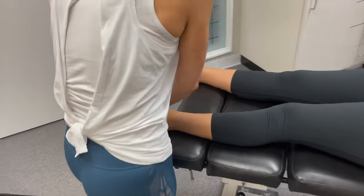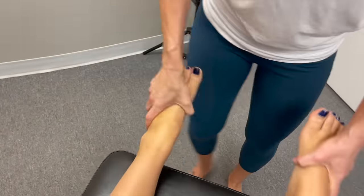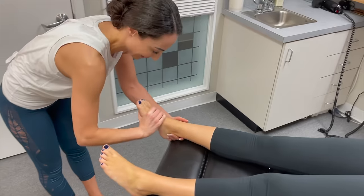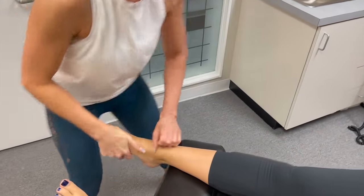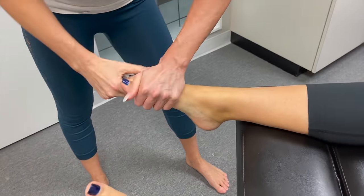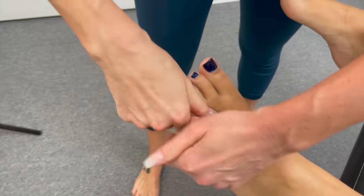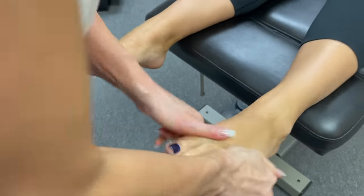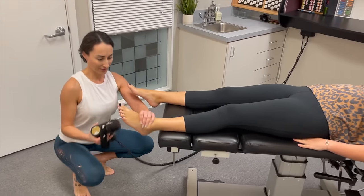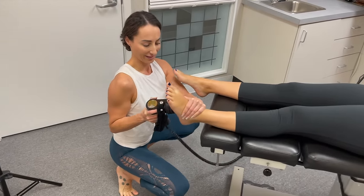Do your feet ever hurt? Sometimes when I run, especially if I don't wear the right type of shoes. This is — we're going to have to do something. I didn't know your feet were so restricted. Did you feel it move like that? On your left side? Yeah, the left side definitely. Most people neglect their feet until they're so bad they can barely walk.